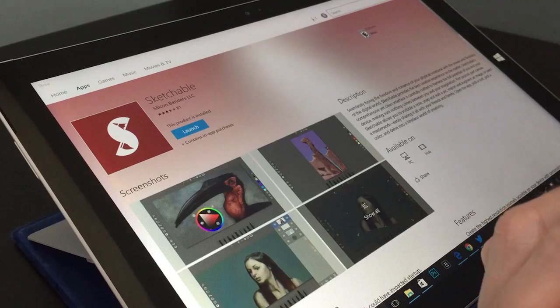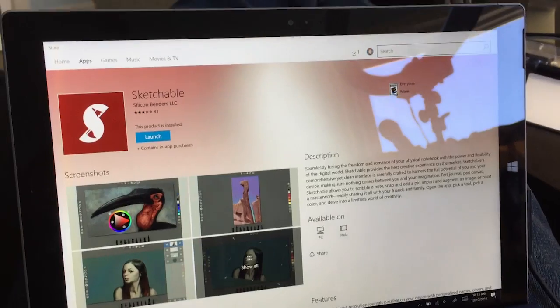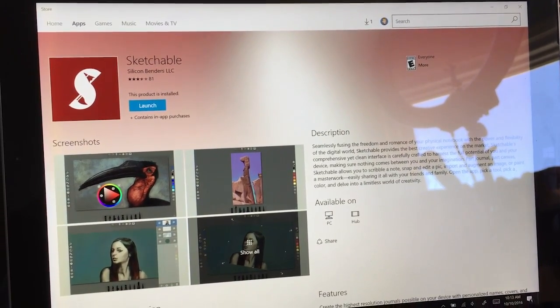Sketchable is a Windows drawing app designed for tablets from the ground up. Spoilers: it's probably my favorite Windows drawing app. There's a free version available in the Windows app store that you can check out, but I'm going to be taking a look at this app once you've purchased all the premium features for it.